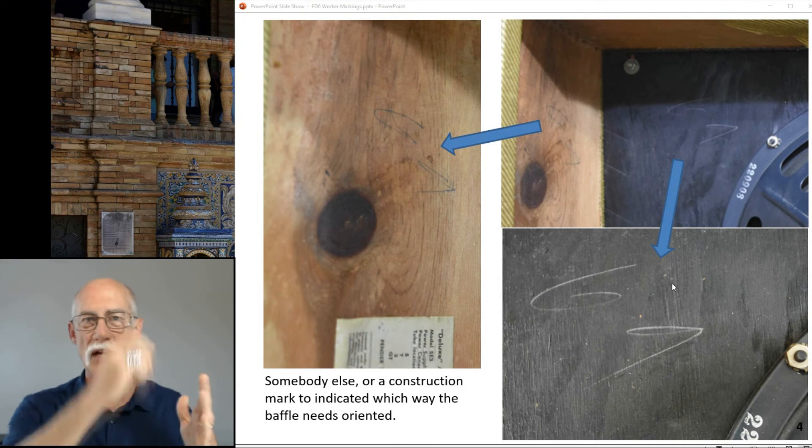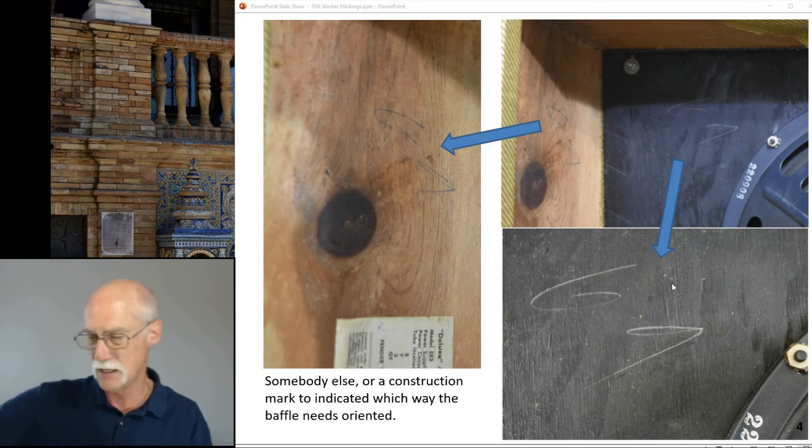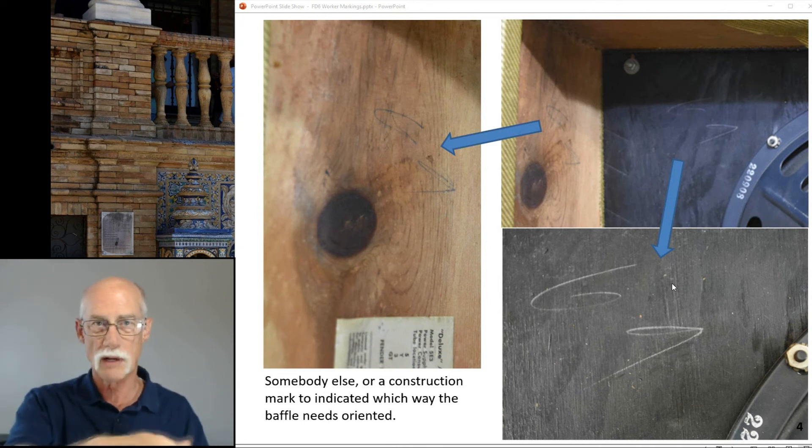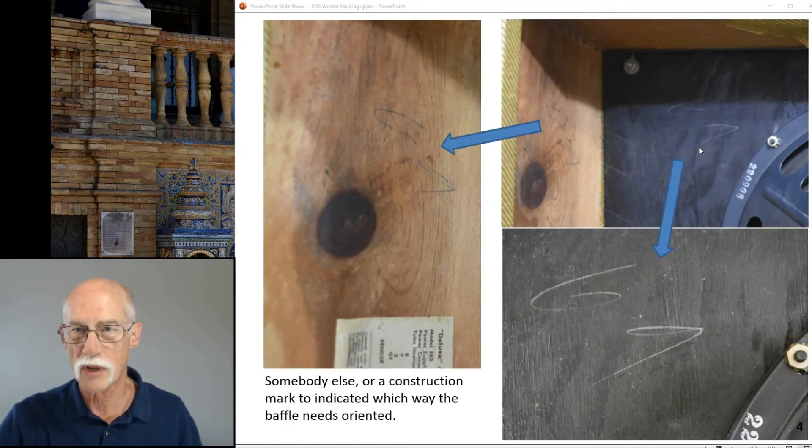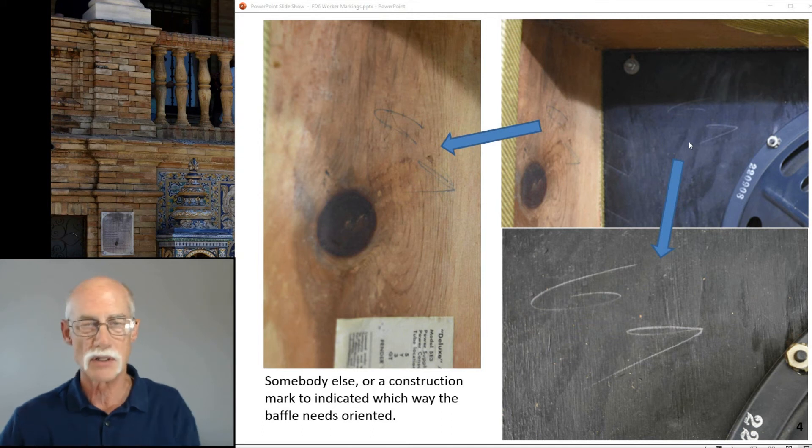When I'm building boxes in my shop, I do the same thing — I'll mark AA, BB, CC, DD for front and rear. That also tells them which way to orient the baffle board, because the big hole is cut off-center.